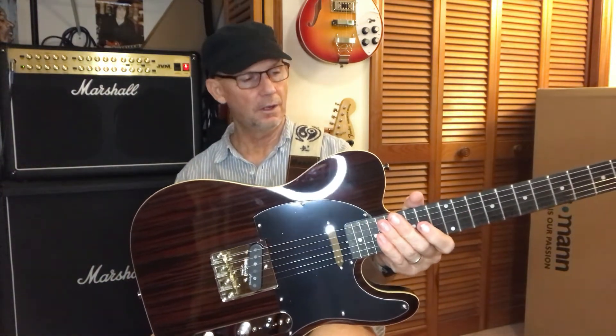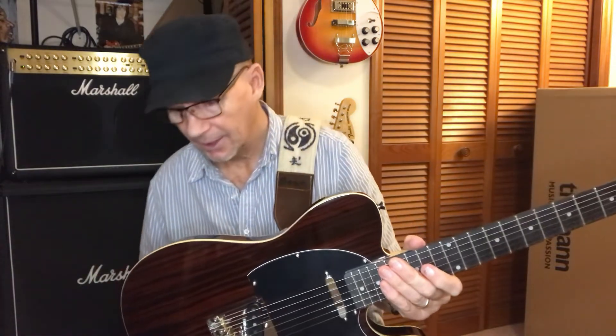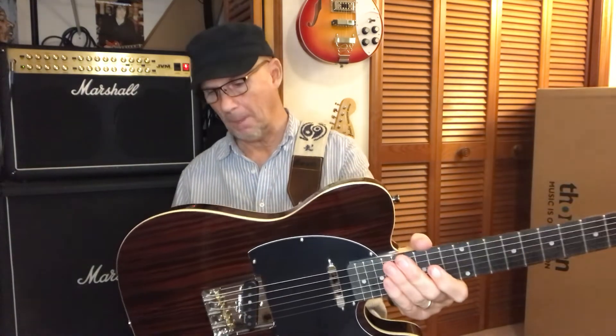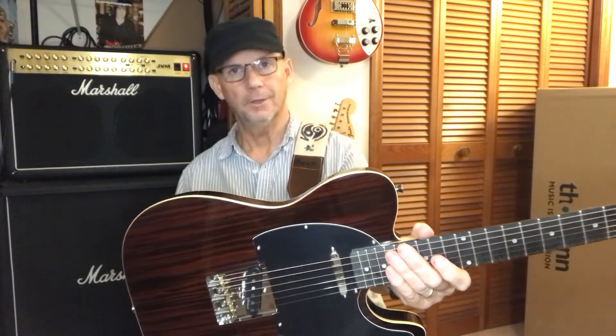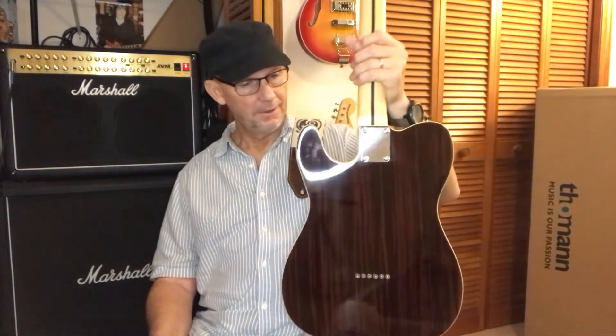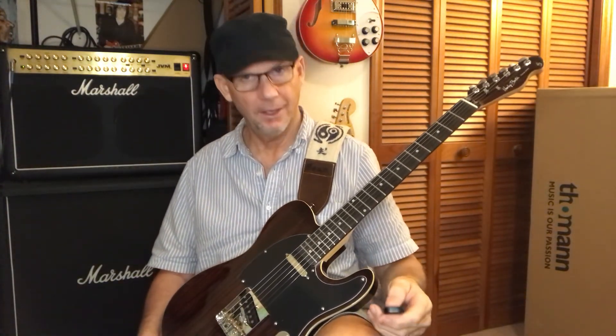Thomann's Holly Benton TE70 Deluxe Series — I believe it's $144 or $145, plus $70 shipping. Let's not forget that. But that's it. Thanks for watching, everyone. Have a good day, and I'm at it tomorrow.